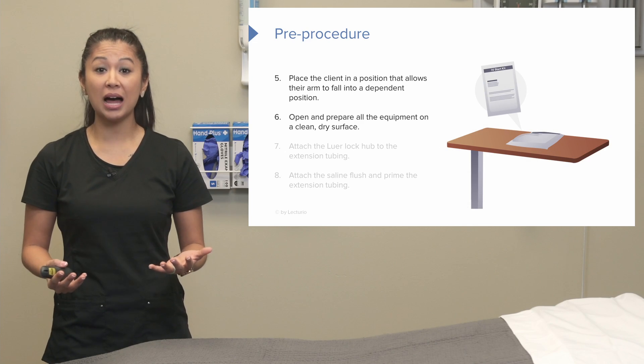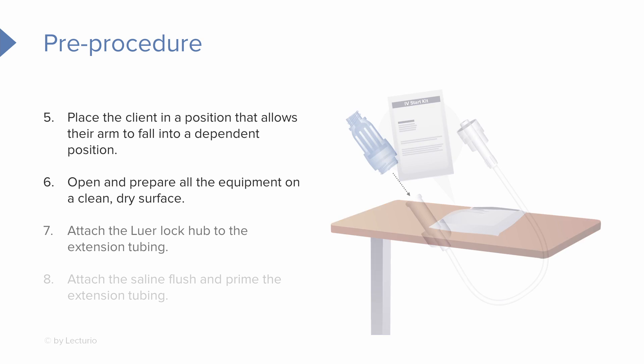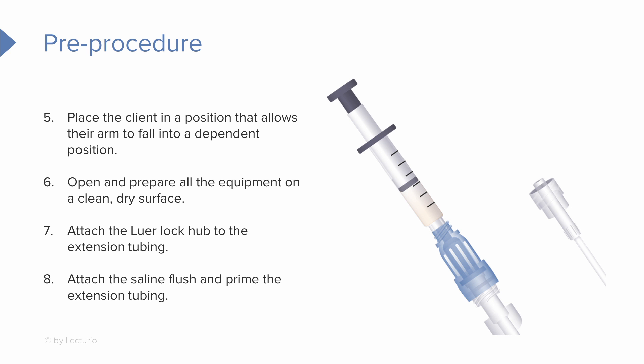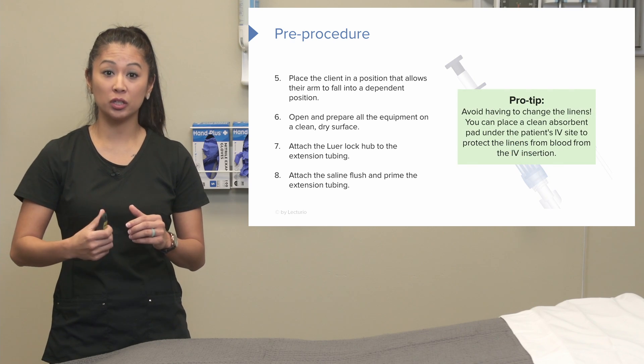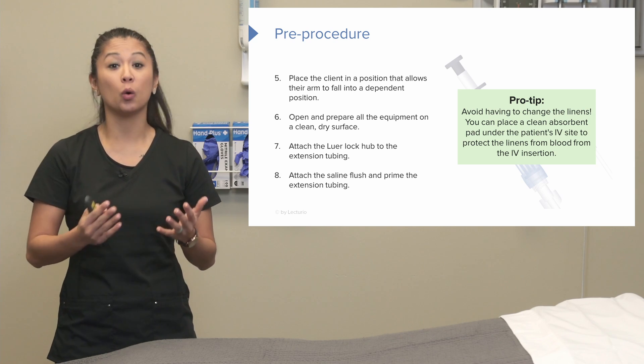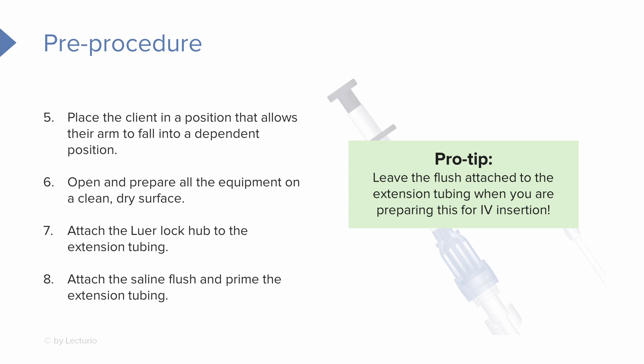Prepare your supplies — you have the option to use a tray table, or even place supplies on your patient for easy access when starting the IV. Before we start the procedure, let's do everything we can so we don't have to stop in the middle with our hands tied up. Attach the Lurlock to the extension tubing, then attach the flush and push the plunger to prime the extension tubing — pushing the saline through the pigtail. Pro tip: leave the flush attached to your extension tubing so it's much easier when you attach it to the IV later.